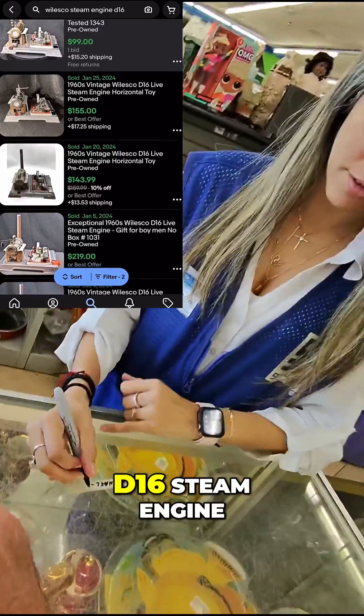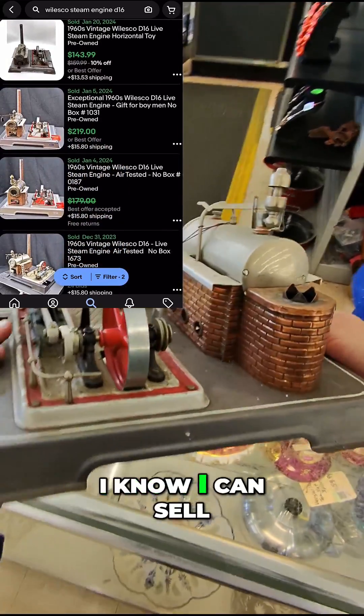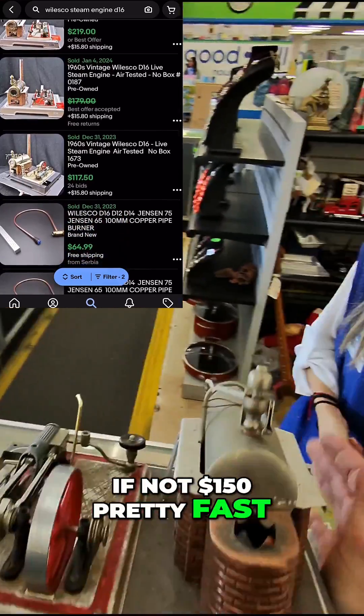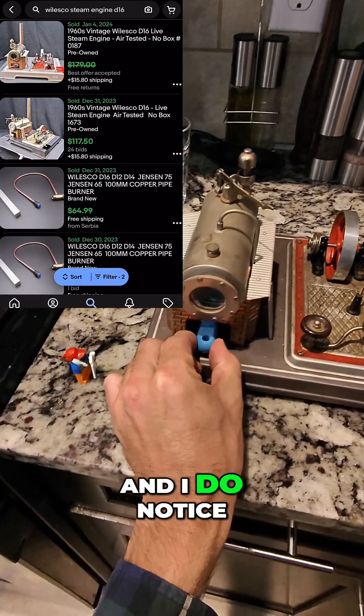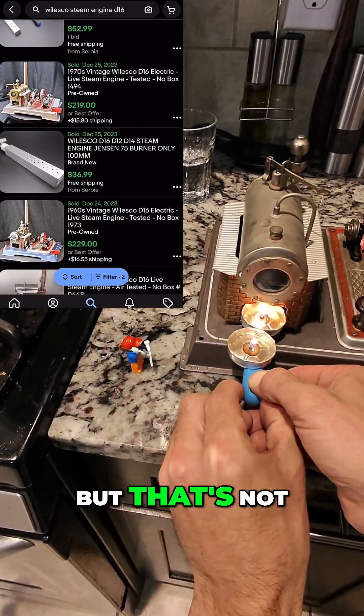This one's a Wilesco D16 steam engine and they only want $19.99 for it. I know I can sell this for at least $100, if not $150, pretty fast. I checked it out to make sure it's not missing any pieces or broken anywhere, and I did notice it's missing the smokestack and one other small piece, but that's not a big deal.